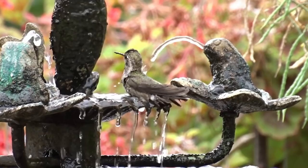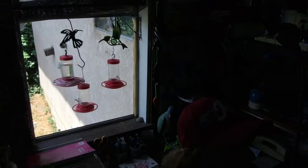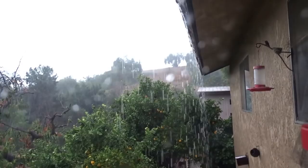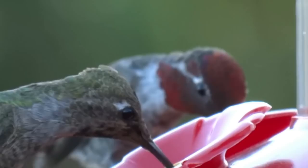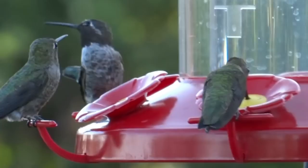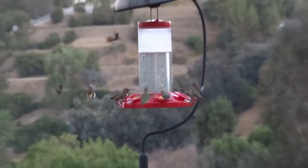Somebody asked about the big thing on top of my feeder — those are just tops of buckets or plates with holes, so the feeders won't get rained on. I also move feeders under eaves and under trees when it rains. If rainwater gets into the feeder and dilutes it, they won't drink out of it. Now we have hummingbirds all year round — before I never saw them in winter, but now that they know there's food here, we have them year-round in large numbers.